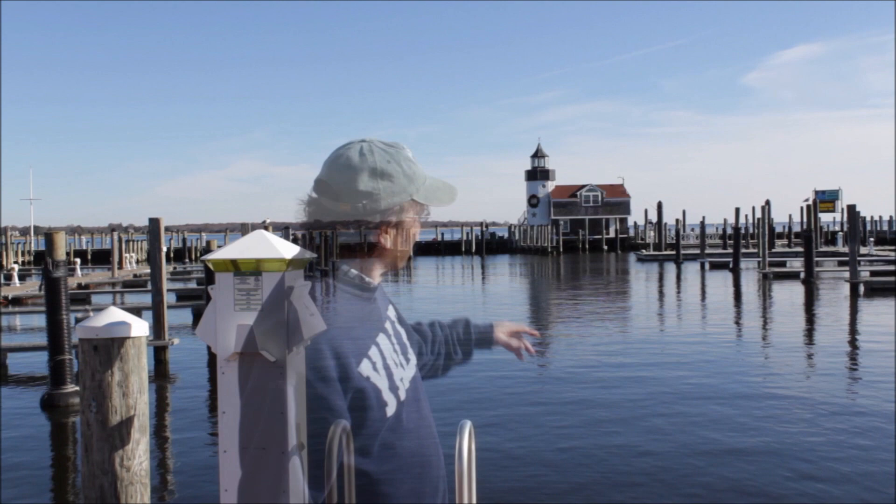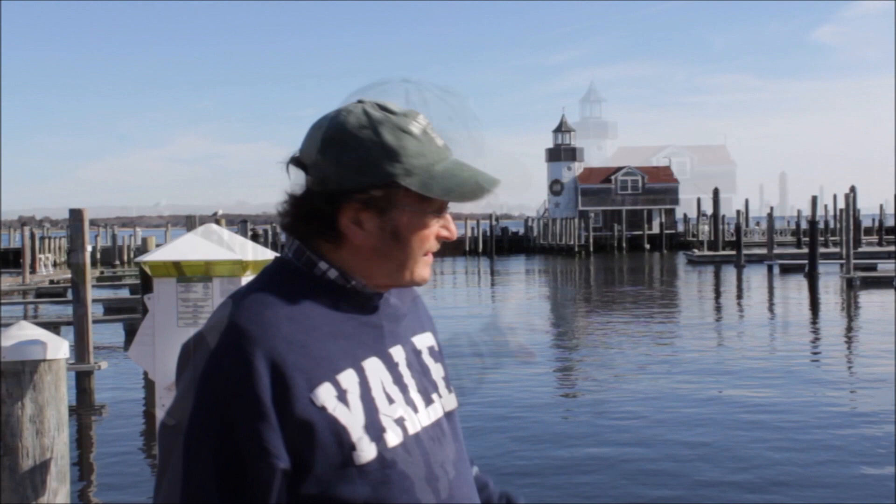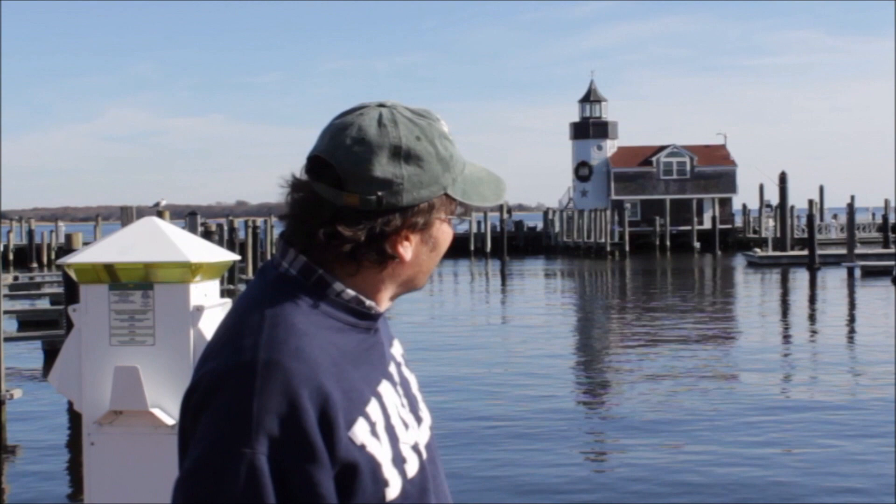Here we are at Saybrook Point. The scene behind me is at this historic marina called Saybrook Point, and it's a beautiful November day in Old Saybrook, Connecticut. I think this scene would make a great painting, don't you? I think we should get started right away.